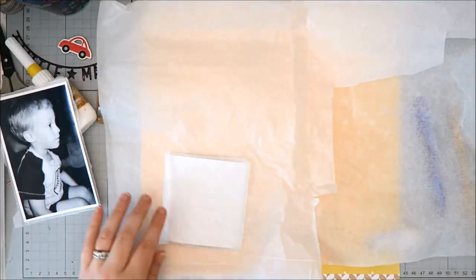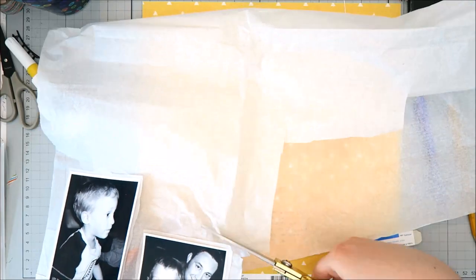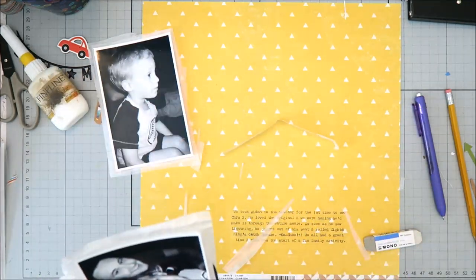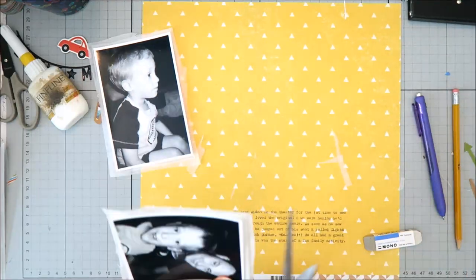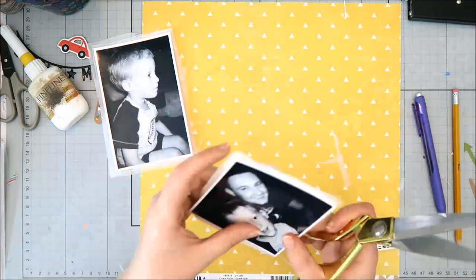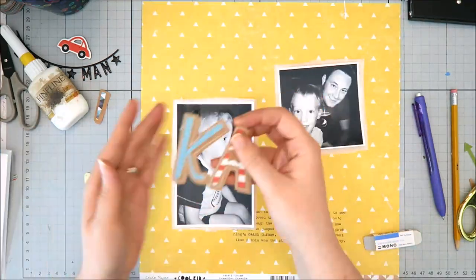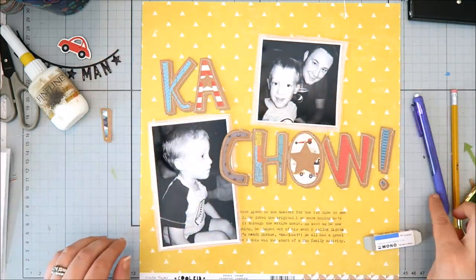As the layout is coming together, I want to give you a little update on what's going on with my scrapbooking and my YouTube channel. Last year I started doing quite a bit of memory planning in a Happy Planner and posted a few videos of those processes. Towards the beginning of the year I was really trying to decide whether or not I wanted to continue my channel — my views were really low. I posted a chit chat video if you're interested. I was also starting to feel a little stifled with memory planning.